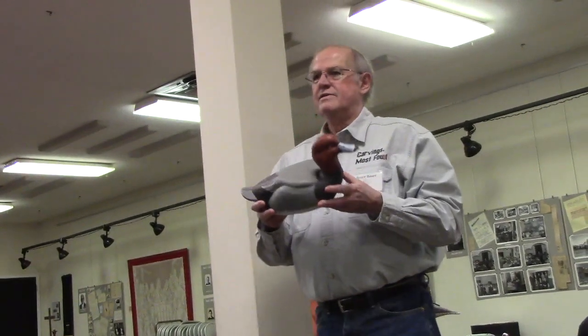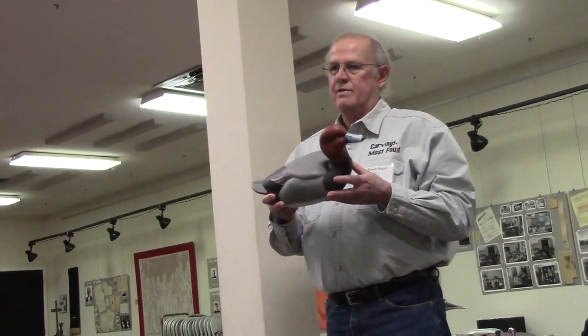Is that hollow or solid? No, this is solid. It's not a working decoy — I didn't make it up that way.